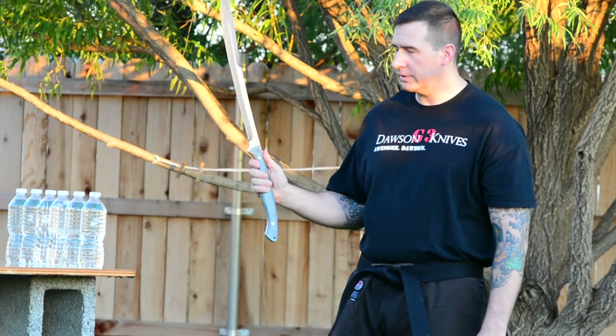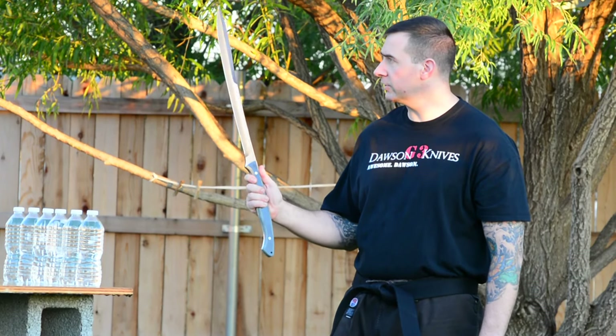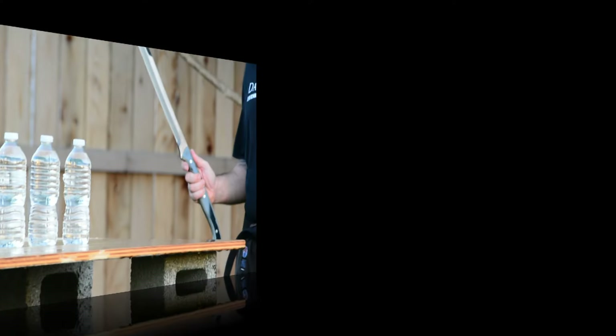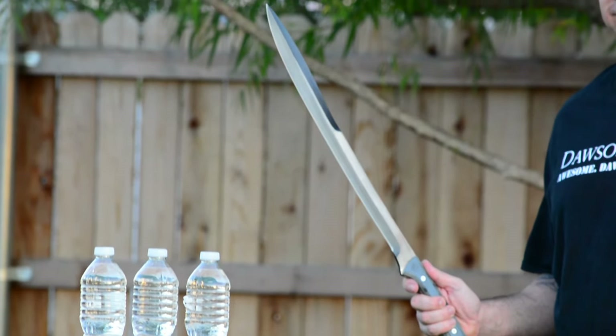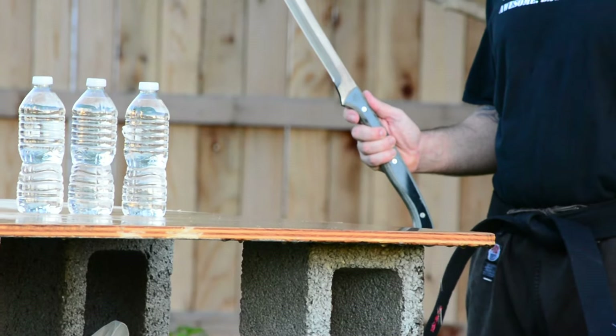All right, so here we are again. This time we're going to do the cut with the 19-inch Asian. As you notice, it's got the double edge at the top, slightly thinner blade, a little bit lighter, and then if you notice with the handle, you can really get in there, grip with both hands, and get a nice pull through.